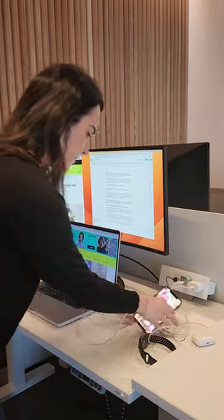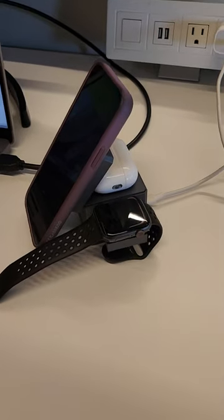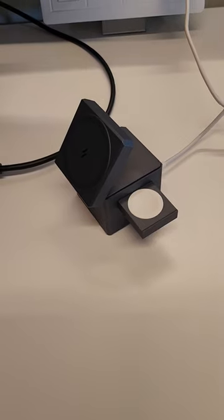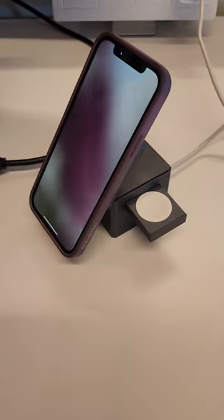For $150, the Anker 3-in-1 Charging Cube has taken my desk from this to this. A one-stop MagSafe charging hub for my iPhone, AirPods, and Apple Watch. And given it actually charges my devices at an efficient speed, I can see why Apple keeps selling out.